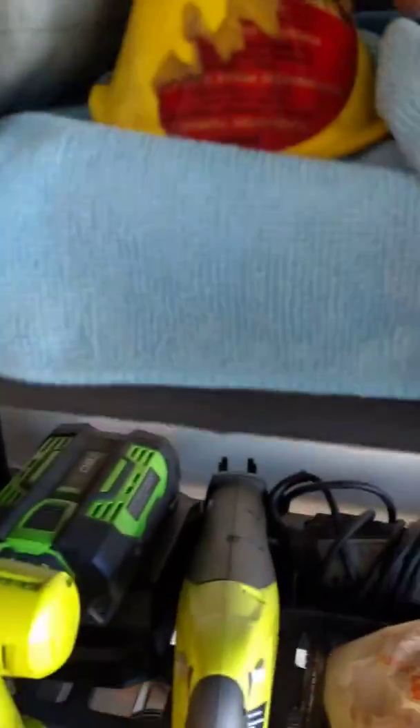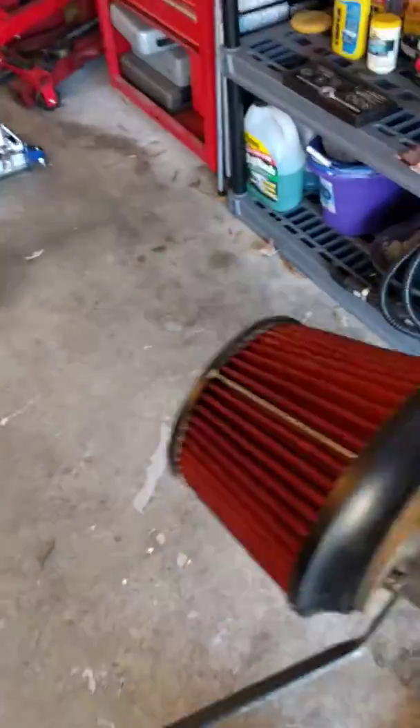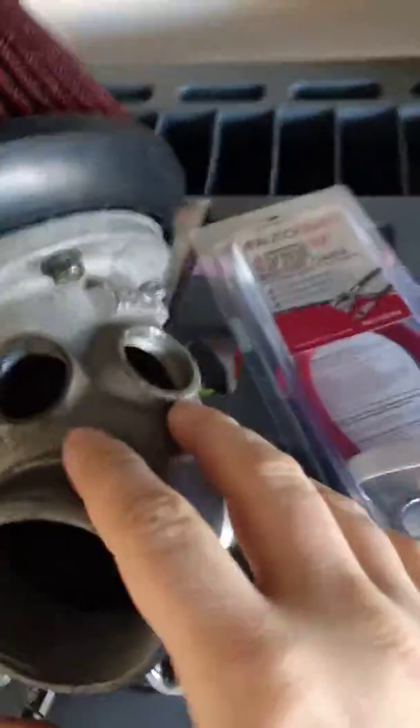Alright, got another quick update here. I wanted to address the Apexi intakes and what you can use to block off these two holes if you've done a simplified sequential.